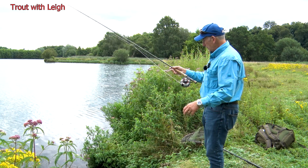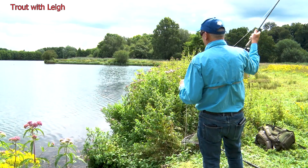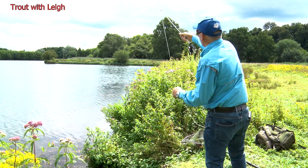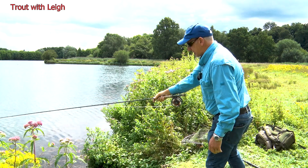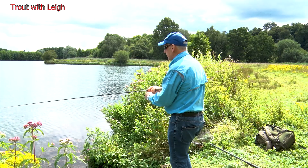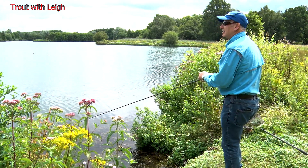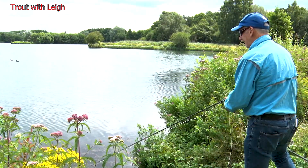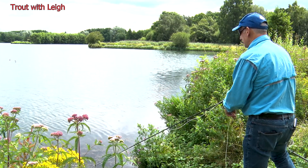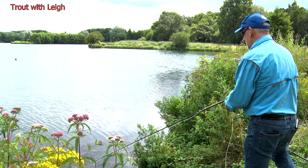First cast, we'll try it with the existing setup first. Let's have a look and see if we can weedle something out here. Back cast is all right — just about turns over. Not ideal conditions at the moment. It's just gone 12 o'clock. The sun's out again. Just changing the retrieve every now and then — a small jerky one in, then a figure of eight. Try and find something that works.